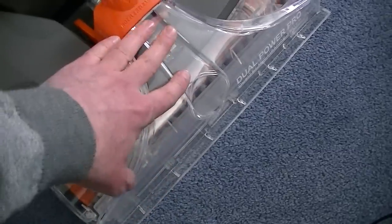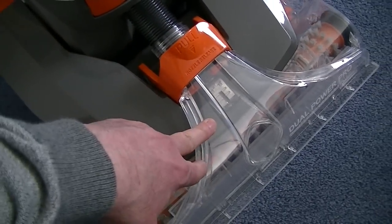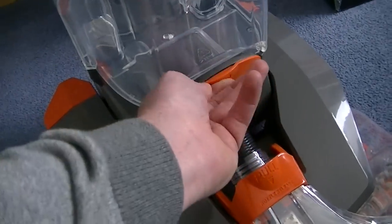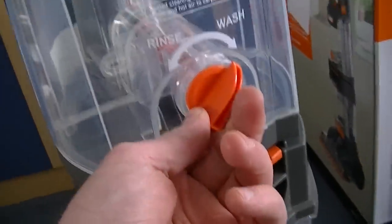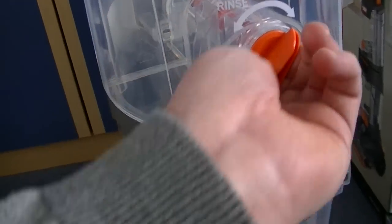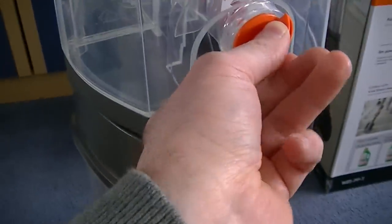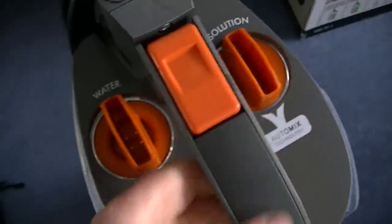I've shown you the nozzle — the suction nozzle where all the dirty water gets sucked up into the tank — and that can easily be removed for cleaning. This is the tool port for attaching the stretch hose. Dirty water tank and clean water tank with the rinse mode. In wash mode it automatically mixes the neat shampoo with the water. When you turn it to rinse, it's just putting clean water onto the carpet. It says on the box 'stretch hose for cleaning stairs' — I'm not sure about that. It'll clean some of the stairs, I don't think it's going to clean all of them.